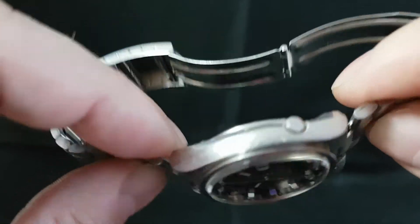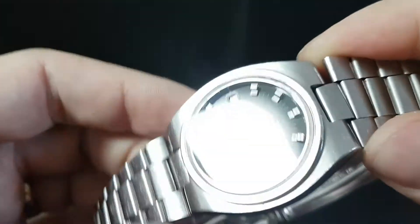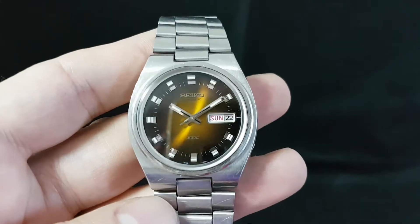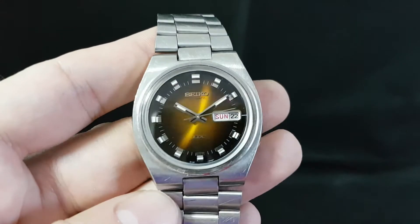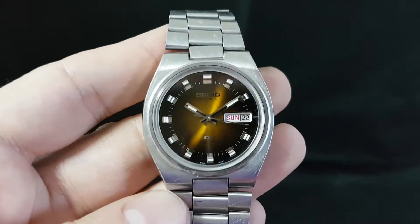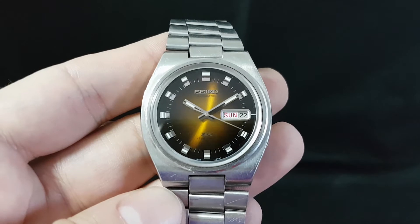A few little bits of wear and tear on the stainless steel, to be expected. But the video is so helpful here to show you how that dial works with the light — one of the reasons that we do it.